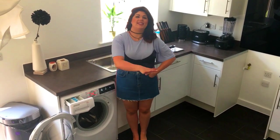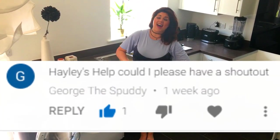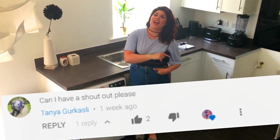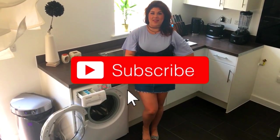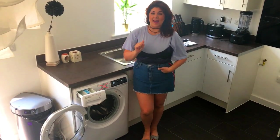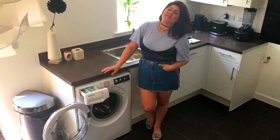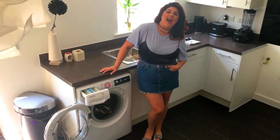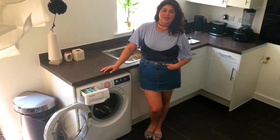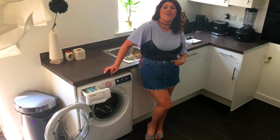Thanks so much for watching my vlog, guys. I just wanted to say a big hello to George and Tanya — they asked me to do a shoutout in my last video and here it is. Thanks a lot for subscribing as well, so keep doing that. If you like this video make sure you click the like button and follow me on Instagram, Twitter, Facebook, and I also have a Musical.ly. Thanks so much, guys, and I'll see you all again next time.